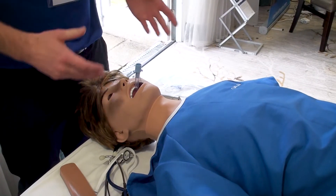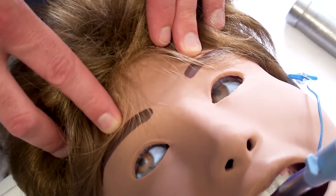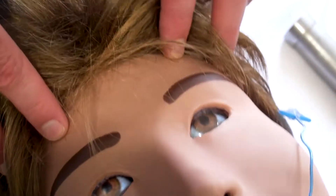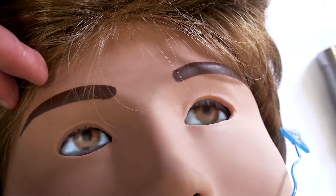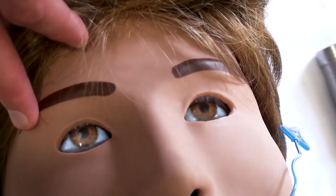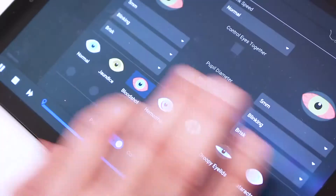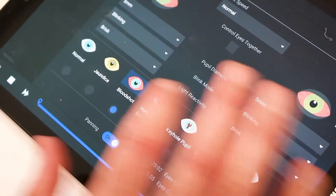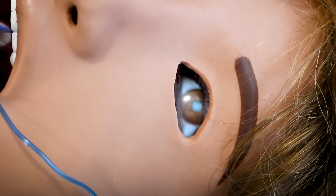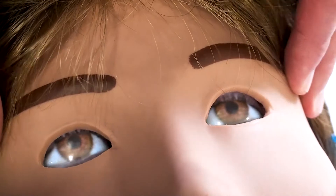She also has a wireless patient monitor. She's got something we refer to as SimEyes — very different to a lot of simulators on the market. They're screens, so you can do all the normal stuff: shut her eyes, open her eyes, responsive pupils, non-responsive pupils, blown pupil. But we can also add conditions such as jaundice, haemorrhage, bloodshot eyes, cataracts, and droopy eyelids. That's pretty unique to CAE ARIES.